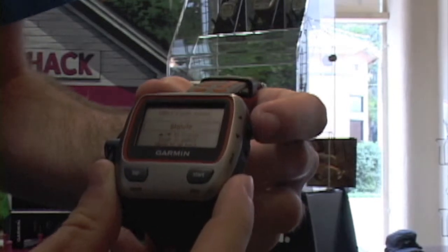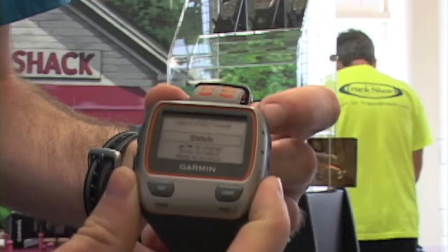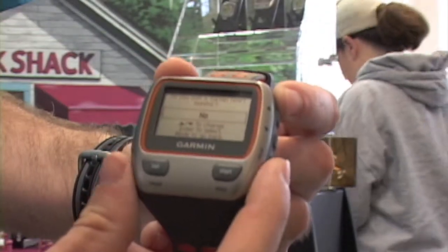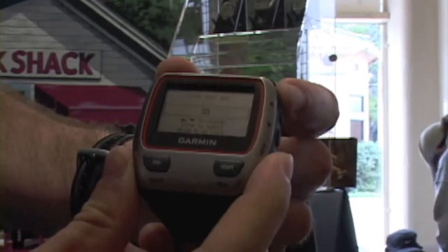You can choose your weight measurement format — statute or metric — then select Enter again. It then asks you if you own a heart rate monitor; if you do, you can select yes. I'm going to select no. Next it asks for your gender.